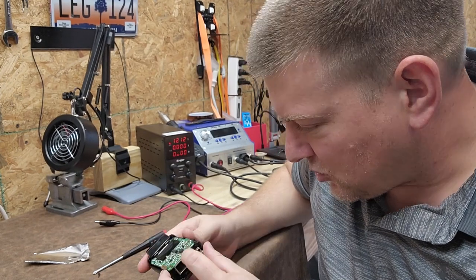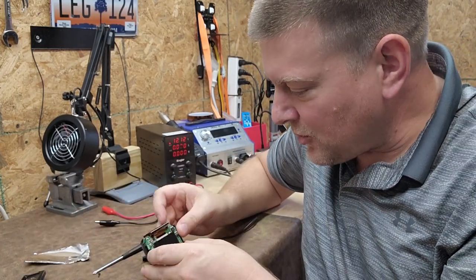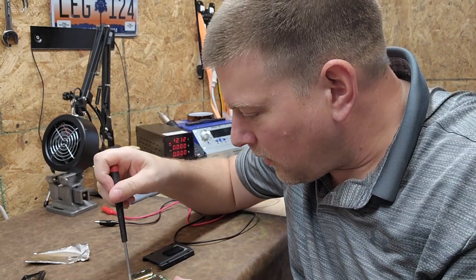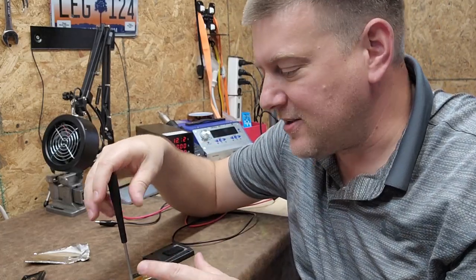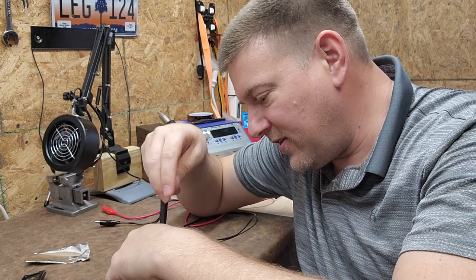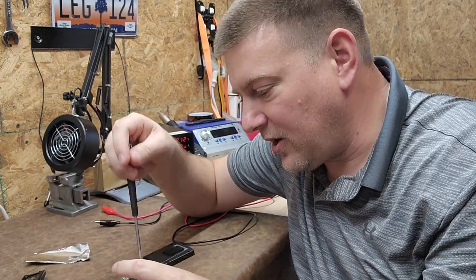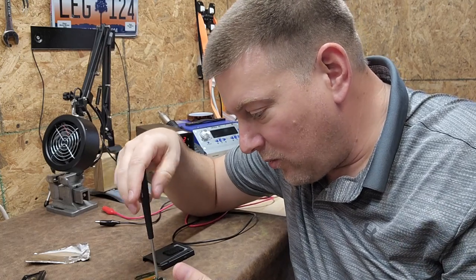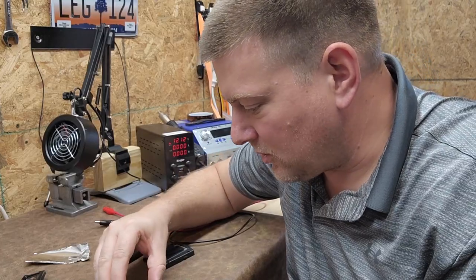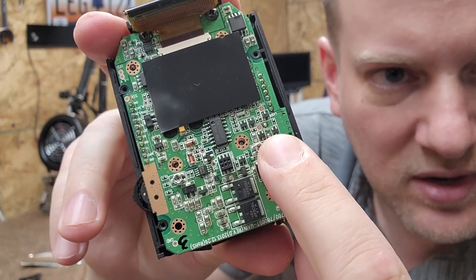I can see some possibly shorted components — there's a capacitor right there. The reason this probably failed is either because one of the electrolytic capacitors is starting to fail, or because these things bake in the hot sun on car dashboards. No electronic device handles that well. One of those components is likely shorting internally, or one of these semiconductors shorted and burnt up. I can also see some calibration pots — I wonder if those are for calibrating the voltage rails.